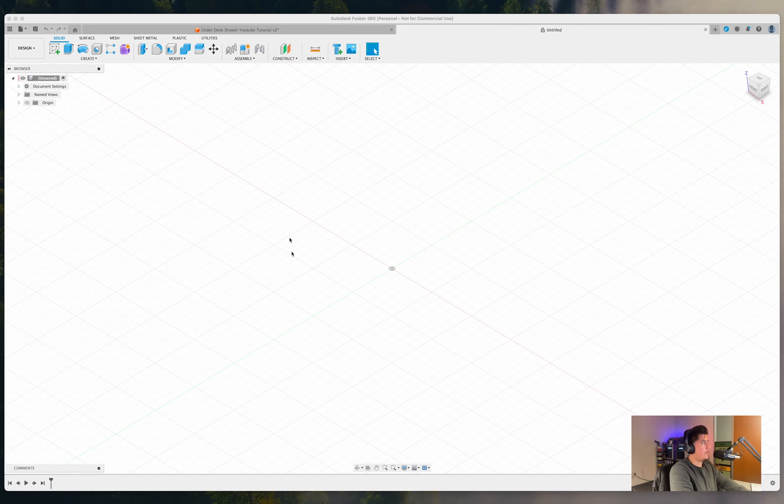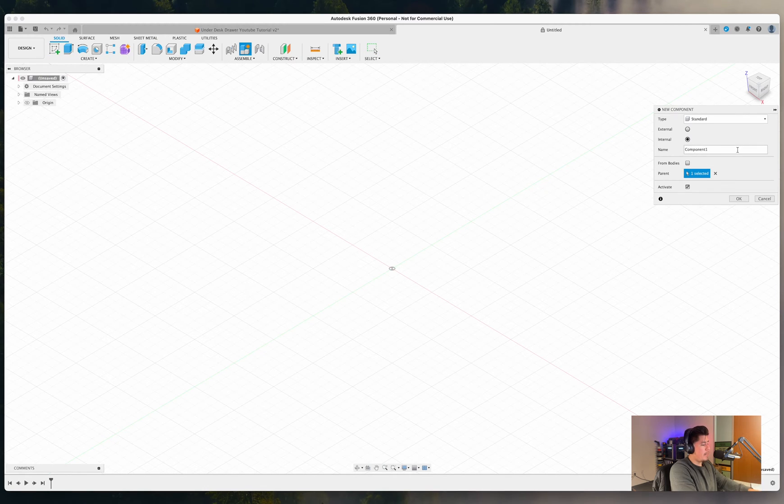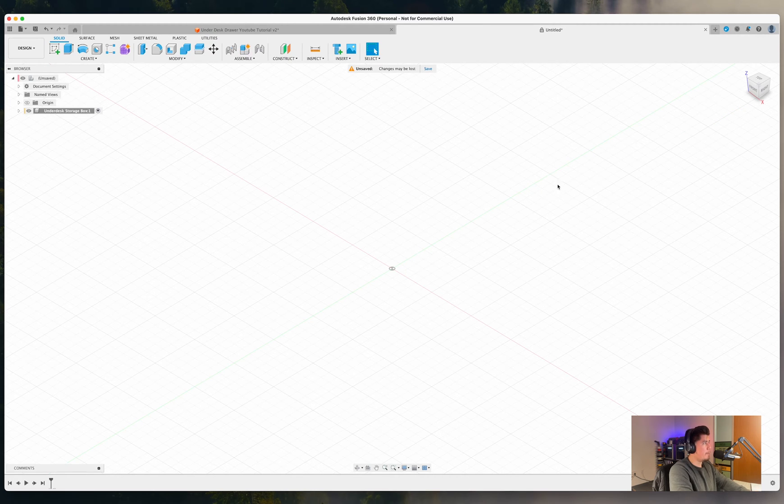Here we are with a blank canvas in Fusion 360. The first thing we need to do is go to Create New Component and name it 'Under Desk Storage Box,' then press OK. Next, click Create New Component and name this one 'Drawer.' Toggle back the original, go to Create New Component, and name this one 'Holder.' You should now have three main components: the under desk storage box, with the drawer and holder components nested underneath it.